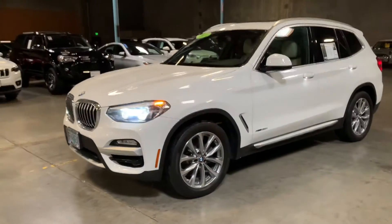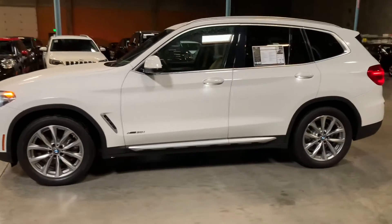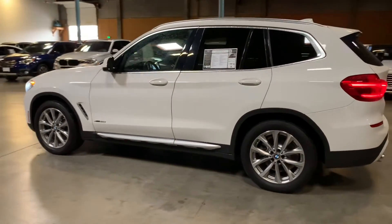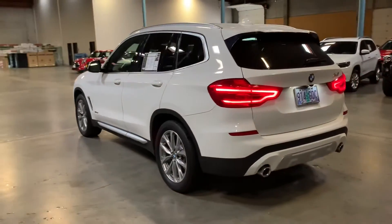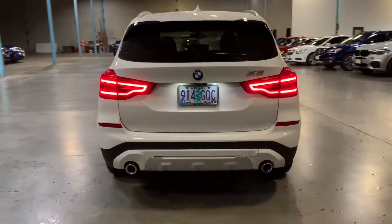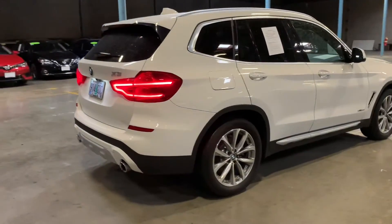Hey Gary, Zach over here at Mini Portland. Just wanted to get this video sent over to you as soon as possible. This is the 2018 X330i — X-Drive, of course, so all-wheel drive. I'll do a little walk-around of the car and then I'm going to open everything up and we'll take a closer look at everything.